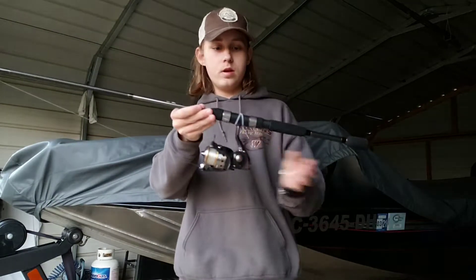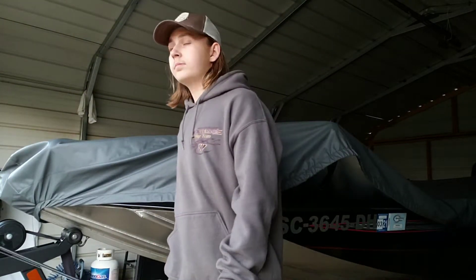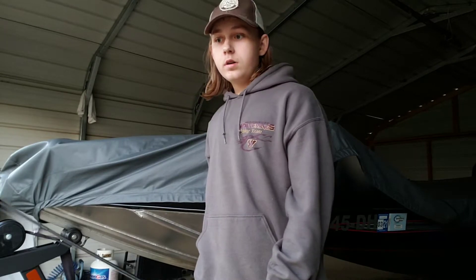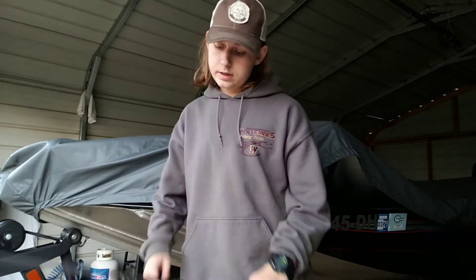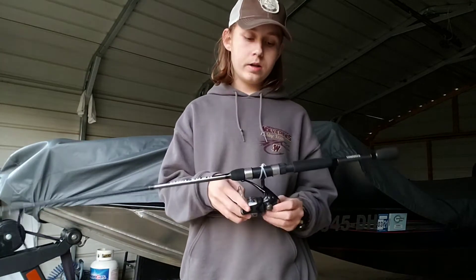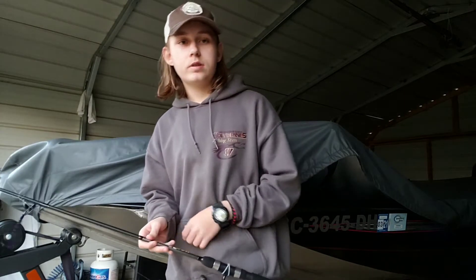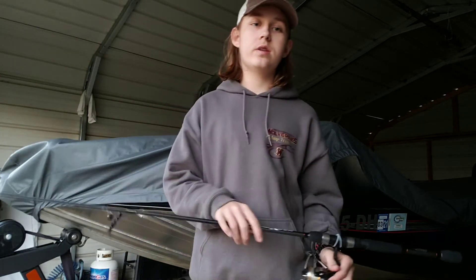This is great to use a drop shot on, which I have tied on here — shaky head, we've thrown jigs on it, we've thrown spinner baits on it — really anything you can throw on a spinning open face reel, whatever you want to call it. Thanks for watching this episode of D Outdoors and I will see you on the next one.